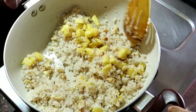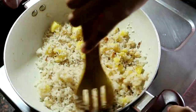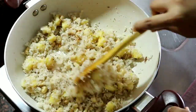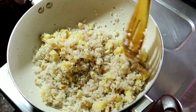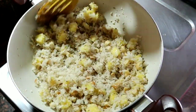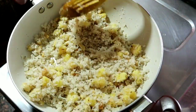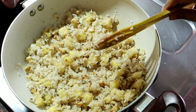You will not have to melt the oil. You don't have to use it as well. The filling is ready, we are going to turn off the flame.